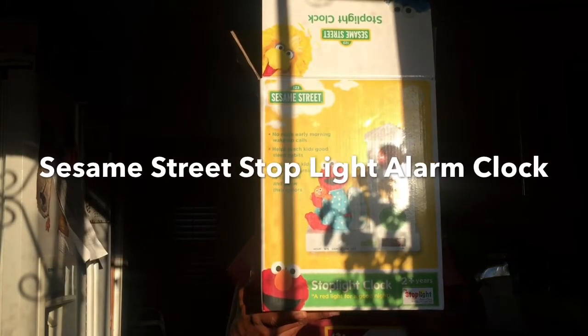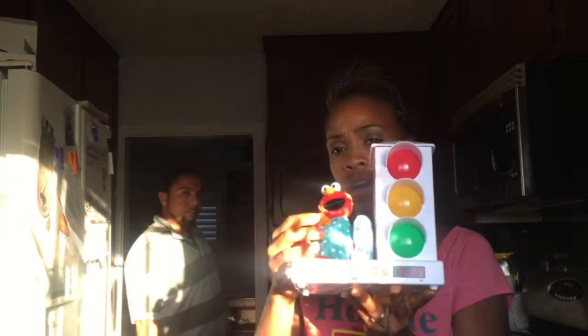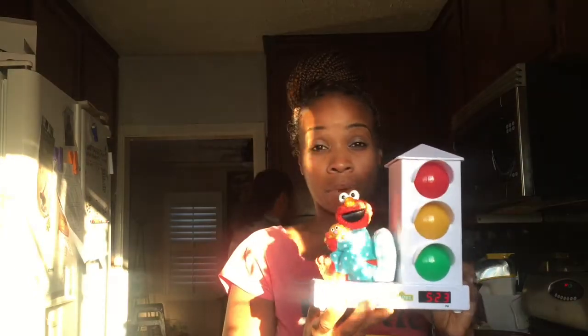I just wanted to do a really, really quick review on the Sesame Street Stoplight Toddler Alarm Clock. Just took it out of the box. It looks like this is glass, or a hard plastic. I couldn't figure out how to set the alarm, so this is a really quick how-to on how to set the alarm.